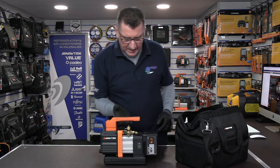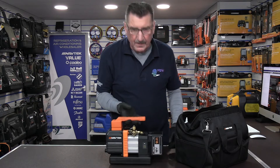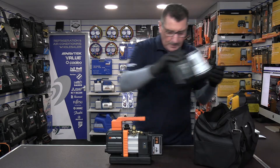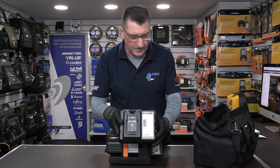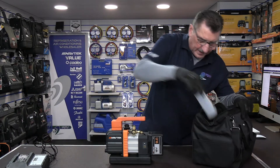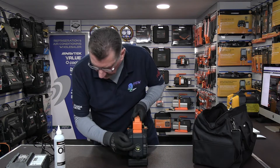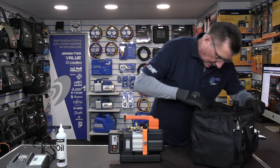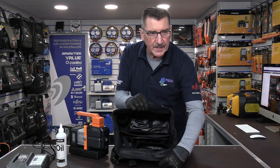The battery clicks in on the end of the pump, and now you can see the full size of the cordless pump — very compact, very neat. The charger is the same charger that comes with both cordless Navtech vac pumps. And there's the can of oil — I've already filled it for the test, but that's the can you get. There's a little bit left over.